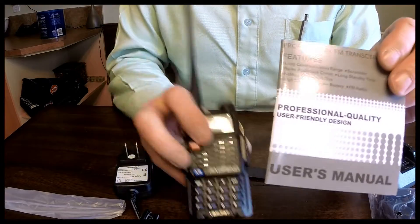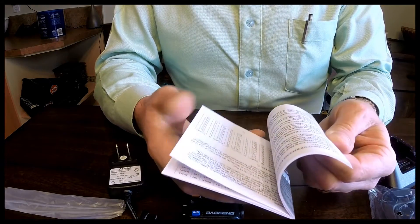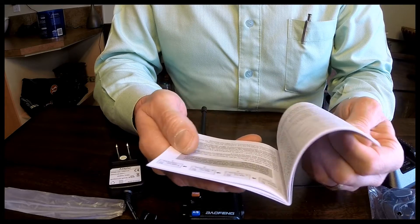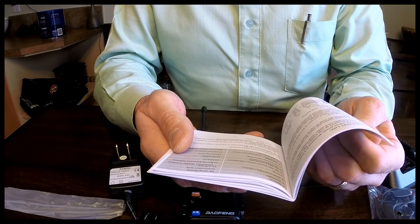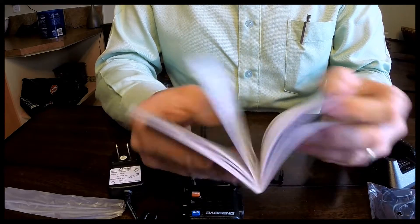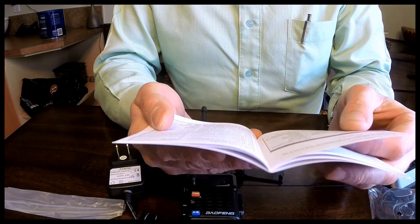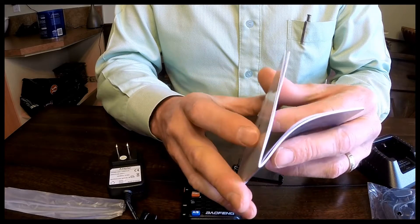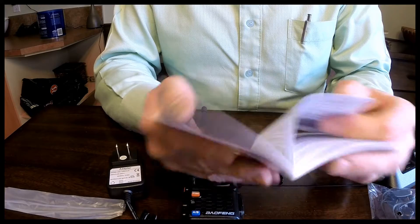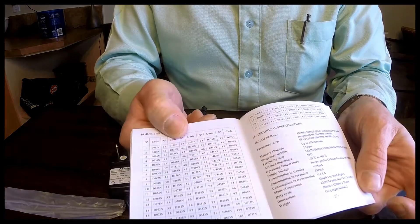Obviously the manual — it looks like it's got pretty much everything you're going to need to run it. I see there are a few tables in the back to get it programmed to run with one of those walkie-talkies that you can pick up at Canadian Tire or whatever the case might be. There's a table for that.